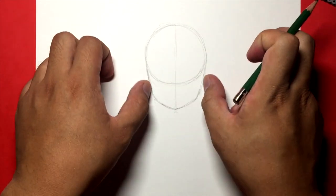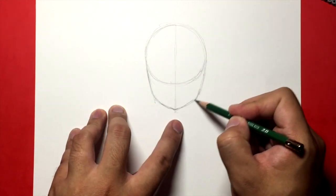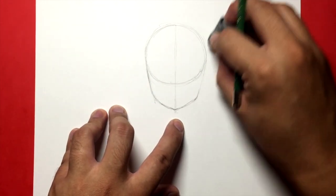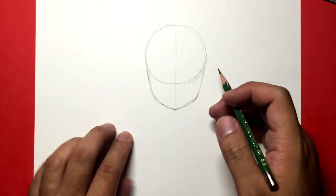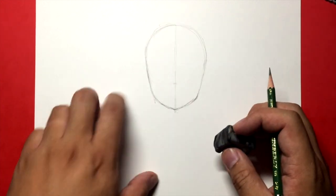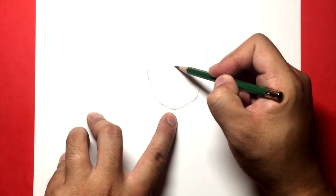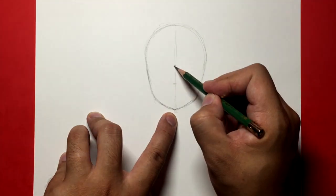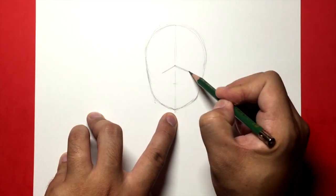So as you guys will notice I have my paper laid out in landscape mode. We're going to draw a circle right in the middle of the page. We're essentially just going to draw Scorpion's head and shoulders. So we're going to start with a circle for the top of the head, like we almost usually do. And from there we're going to draw the chin, which is actually the mask, so you want to round it off a little bit.